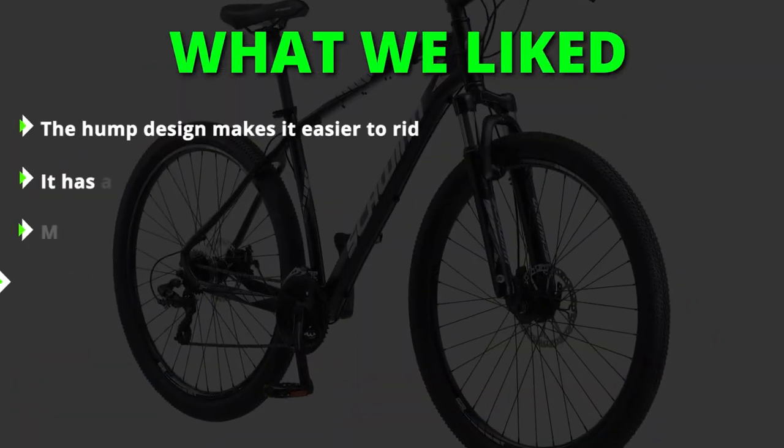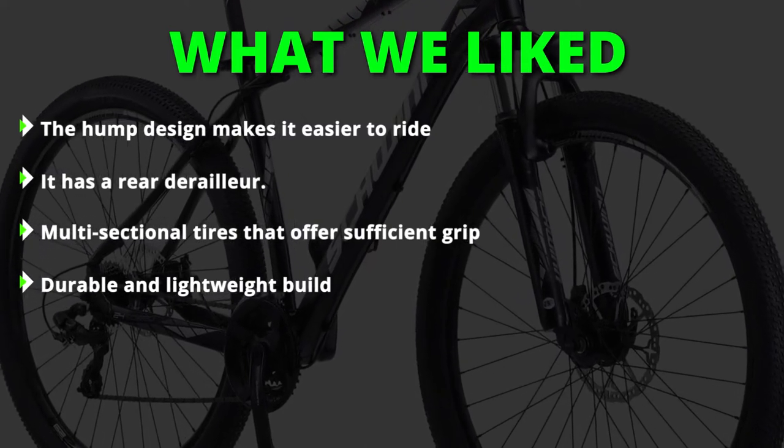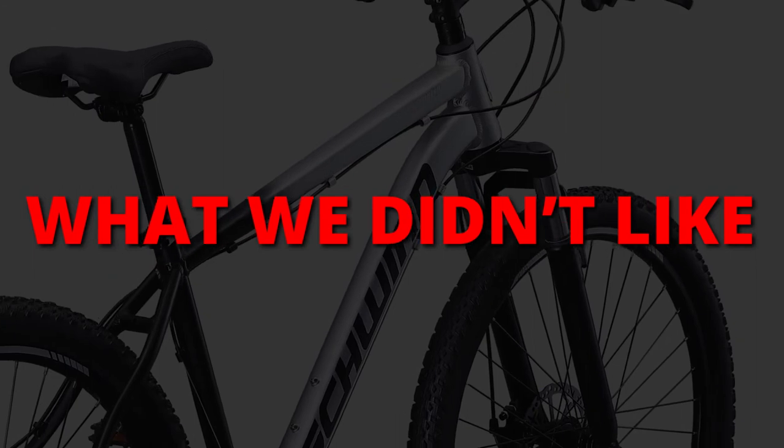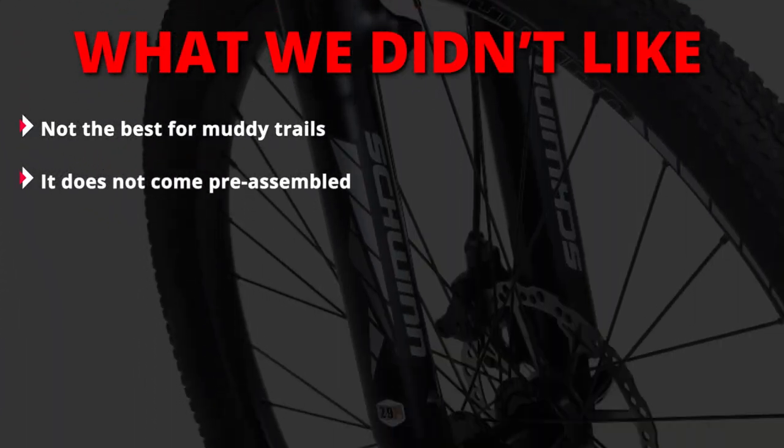What we liked: the hump design makes it easier to ride, it has a rear derailleur, multi-sectional tires that offer sufficient grip, and a durable and lightweight build. What we did not like: it's not the best for muddy trails and it does not come pre-assembled.